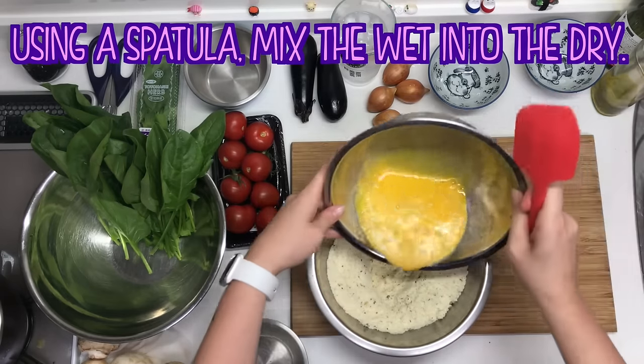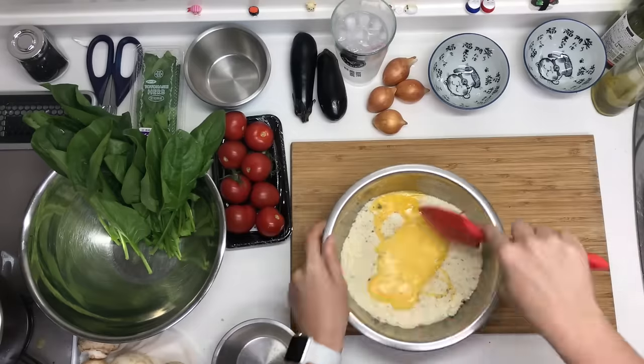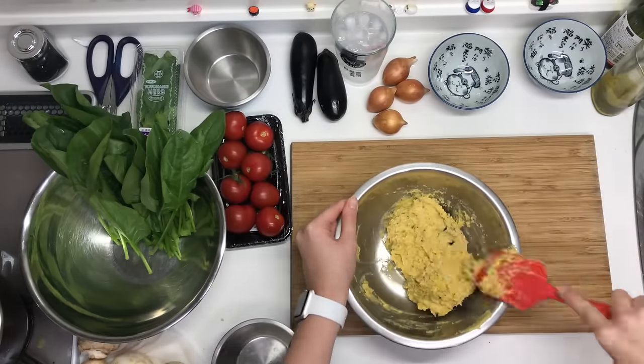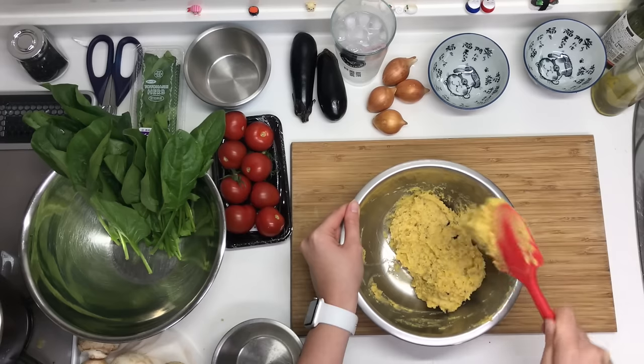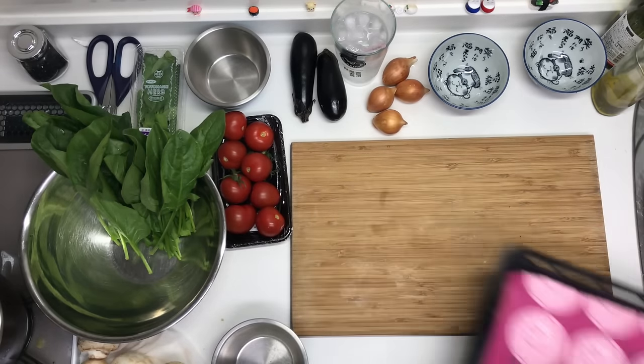Make sure you use a spatula or a spoon, because I tried to use a whisk and it kind of turned into a gigantic club that you could murder someone with. Also, this dough is incredibly sticky so do not touch it with your hands.